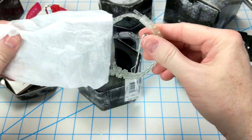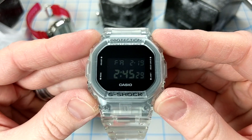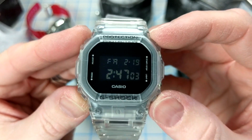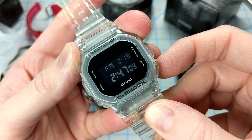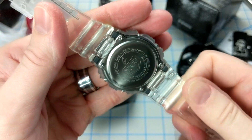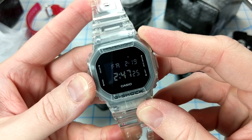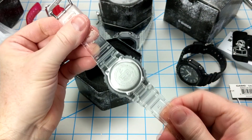This one has a negative display and a blacked-out dial, so the only words you see are the labels for the pushers and 'Casio' down at the bottom. It's a great look and I like the minimalistic approach Casio took here. It has a stainless steel back, and there are no quick-release bands on this one — you have the typical pin for attaching bands to the lugs. Both of these are really good summer watches.